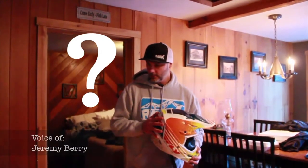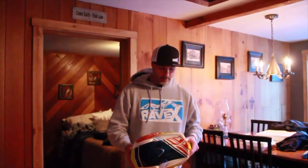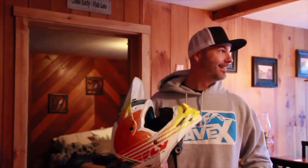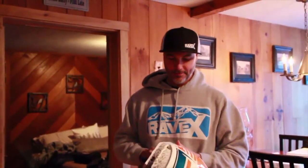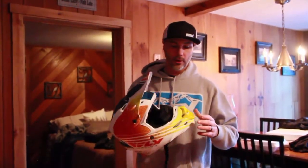Now for the helmet — this is the Fly F2 Carbon. That's my father-in-law in the background making breakfast. The F2 Carbon has a carbon fiber and Kevlar construction. They're actually updating this for this year with a brand new version not even on the streets yet, but this is the current model.